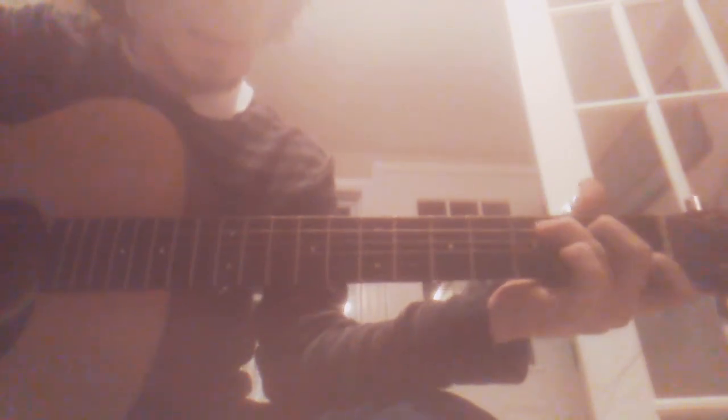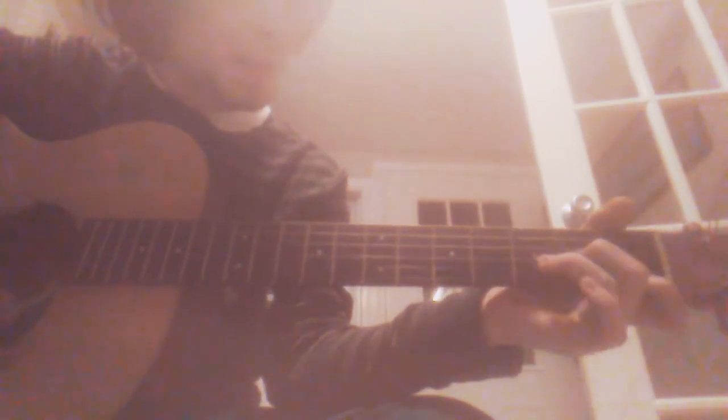It starts with a C chord like this, and then an A minor chord like this, and then a D minor chord like this, and then a G.